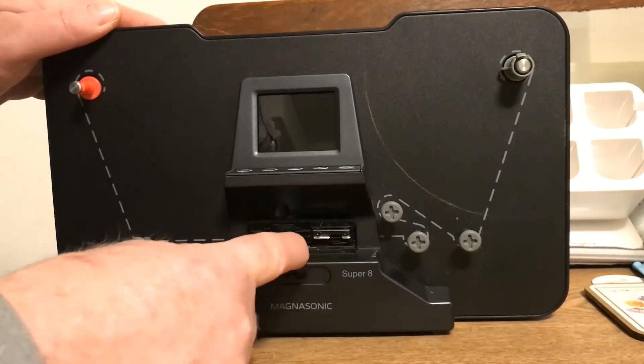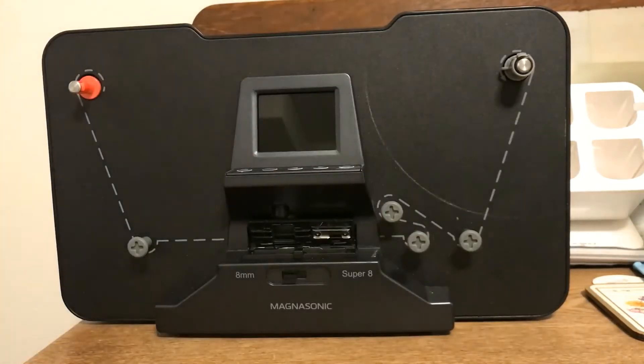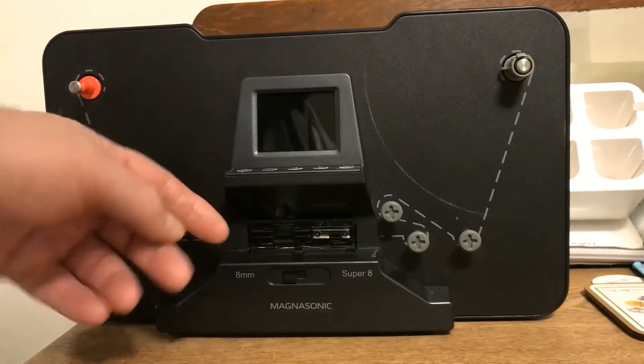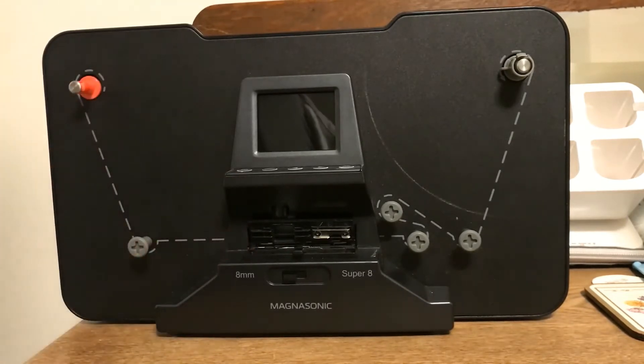I slide this sideways to open up the viewfinder and I'm going to clean it. There are white tabs under here — the film has to go underneath this white tab here and here. There's like a little channel here, so that's important for threading. The only time I've had it not advance is when it was Super 8 film and I had it set to regular 8.